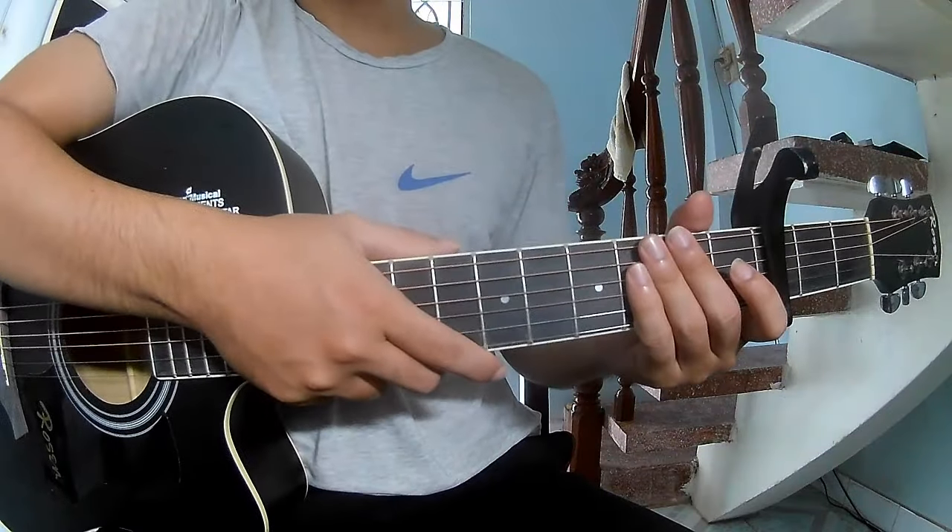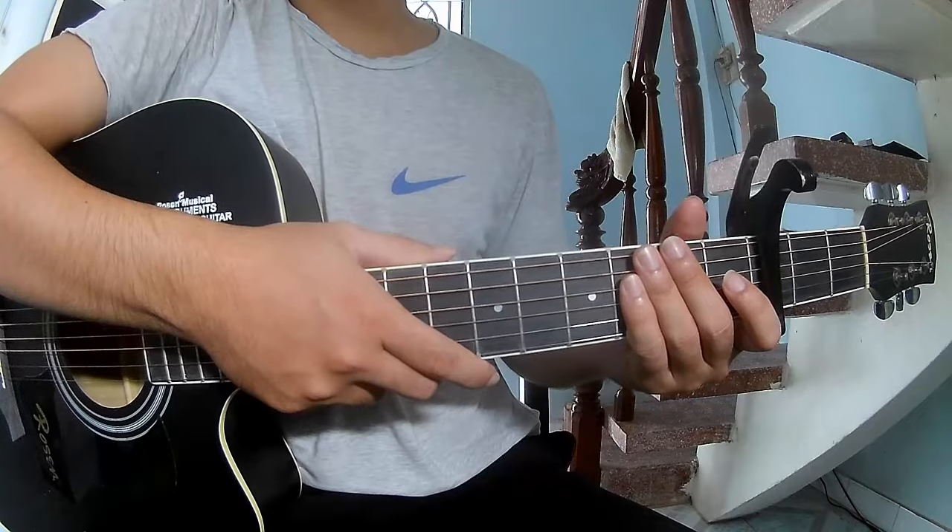Hi everyone, today we'll share how to play guitar style - 'I Died' by Chris Stapleton.